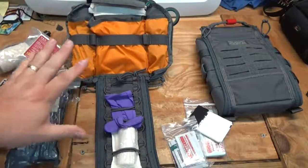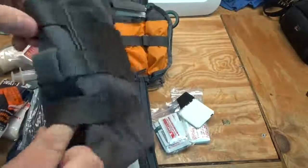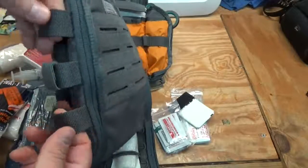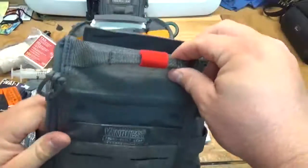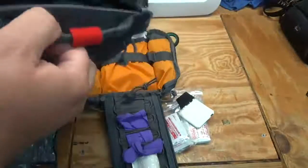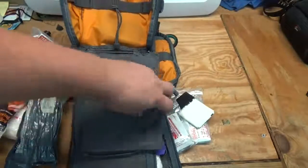Now the 7x10 has the same features added as well, except the 7x10 doesn't have elastic on the sides — which I think they should add. But it still has the new grab handle, the new pull tabs on the bottom, and the MOLLE on the front.